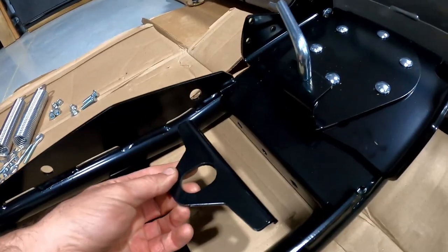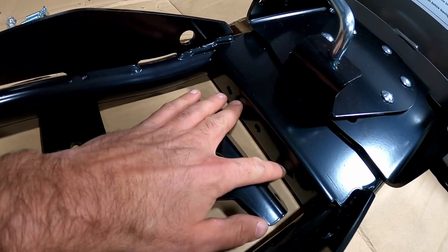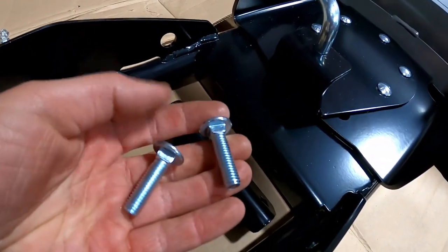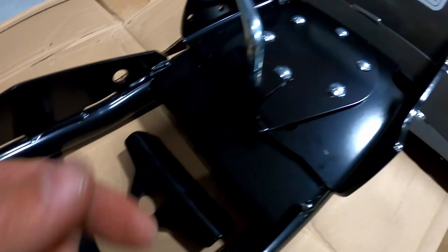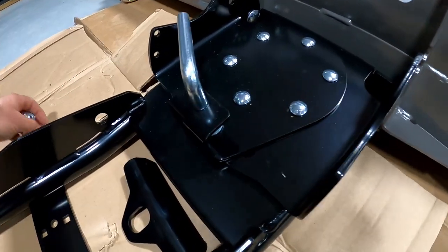I'm also going to mount this directly to the push tube — there are holes in the push tube here, and we've got the bolts and nuts that go along with that. I'm going to finish this and get it mounted, then we'll come back and do the trip springs.